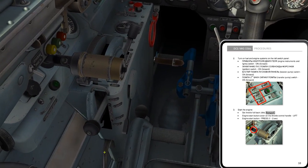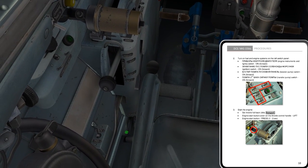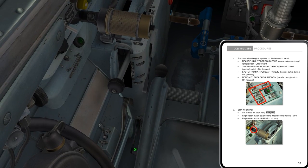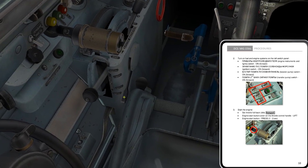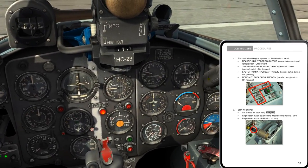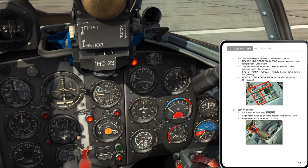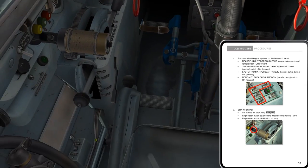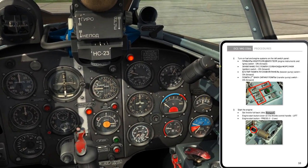I've just got to gauge where 50% is. I don't want to use the keyboard command — I want to do this on my own. It's just one really good twist of the mouse wheel. Idle, go again. Pressing button — starter engaged, release button. 300, 400, 500, 600 — 50%. That sounds a little bit better.